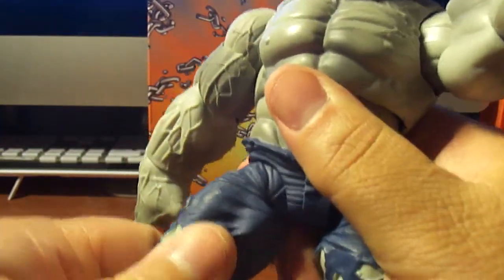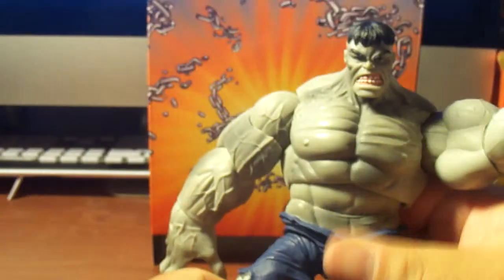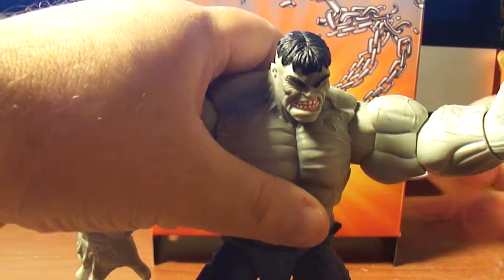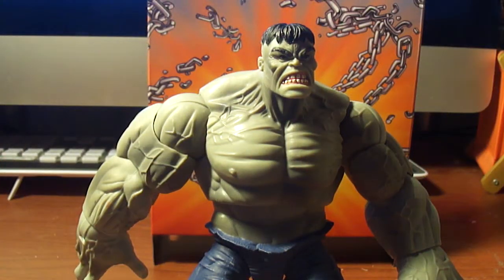His legs aren't that articulated. He has a knee swivel, single jointed knee, foot pivot and swivel. A lot of people didn't like this figure but I like it — we're all entitled to our own opinion. If I really had the variant to this, the green one, it definitely would be my go-to Hulk, just so I don't mess up the War Hulk.